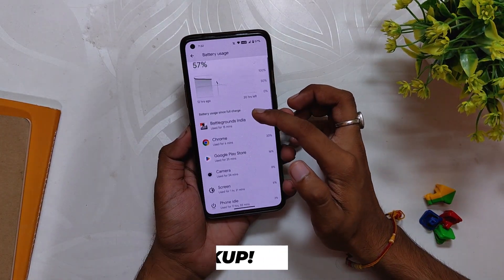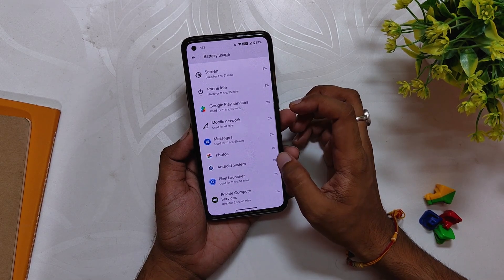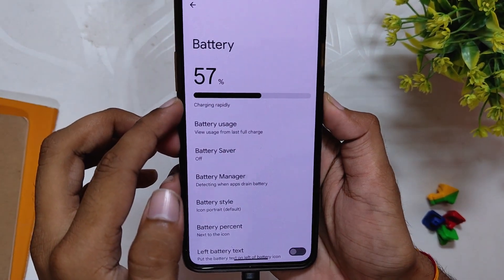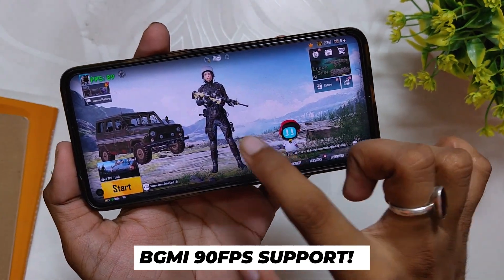Talking about the battery, I didn't face any drains, but this ROM is currently not optimized so you get very less screen on time compared to other ROMs. I am getting close to 4 to 5 hours of screen on time. Talking about the charging speed, a full charge takes between 40 to 45 minutes, so no issues there.